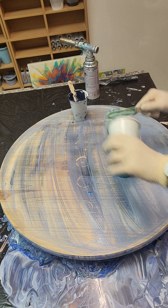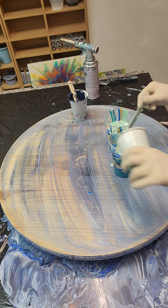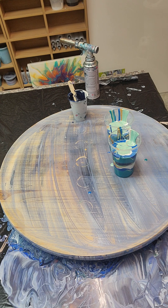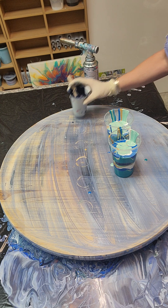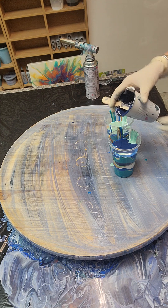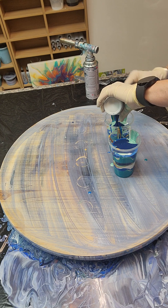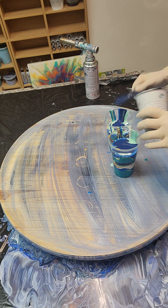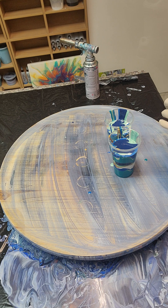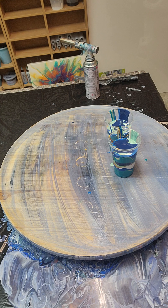I saw in a Facebook group someone had mixed paint, came back, and there was like mold in it. So if I do make too much, I don't want to just throw it away — especially because it's not just the paint, sometimes it's all the ingredients you mix it with, and some of it is not cheap. So why waste it if I don't have to? That's why I just put them over there.